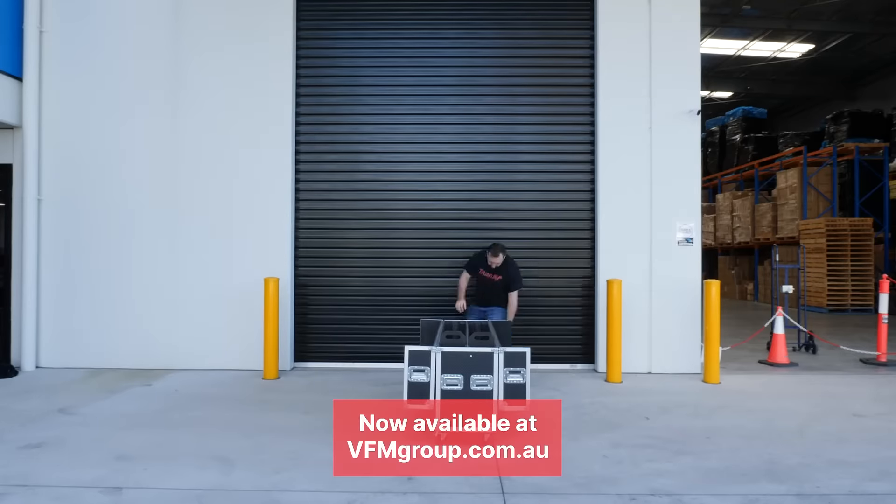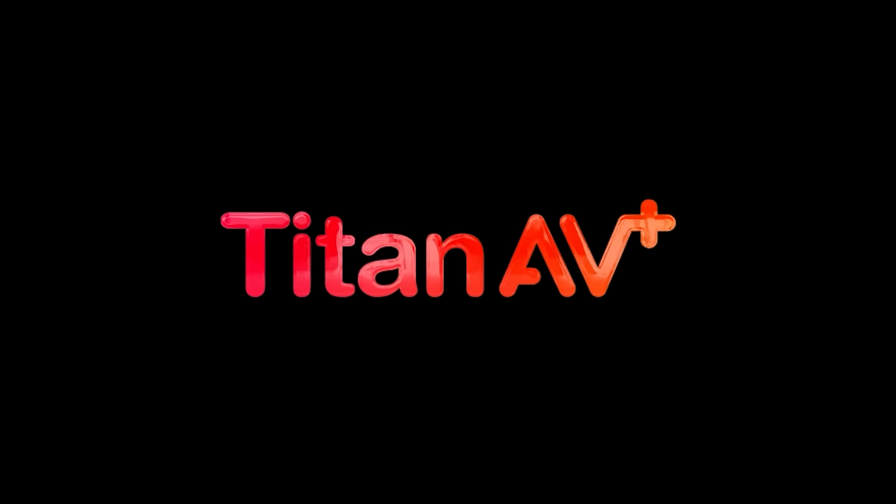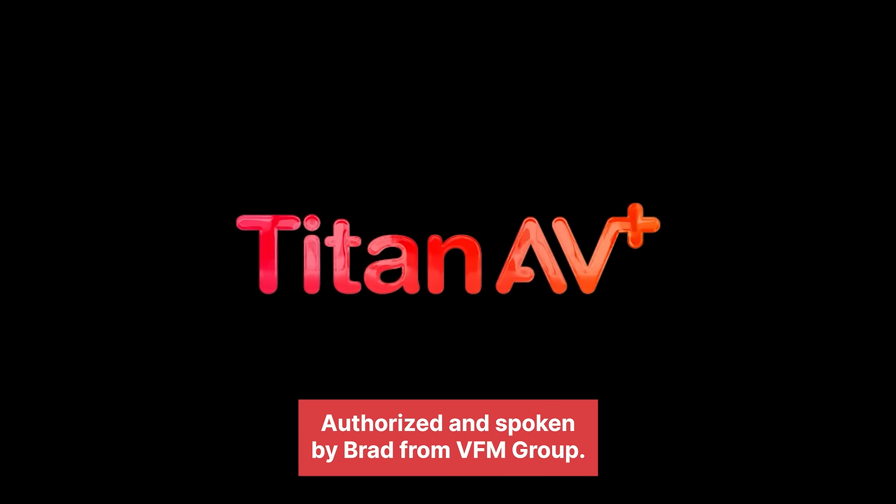Now available at vfmgroup.com.au. Authorized and spoken by Brad from VFM Group.